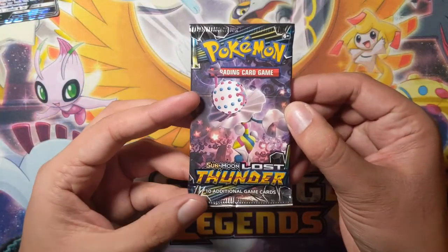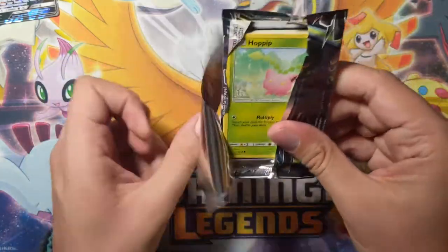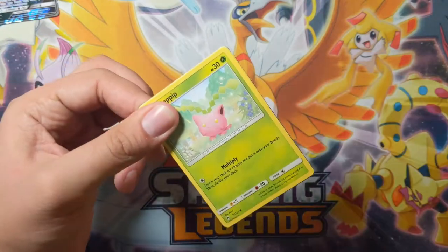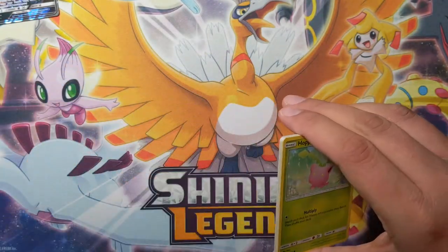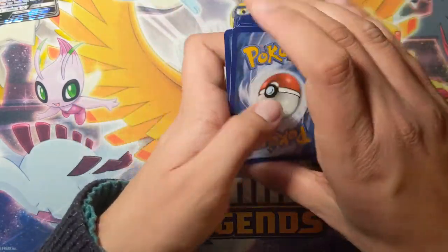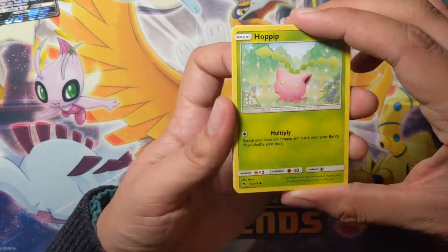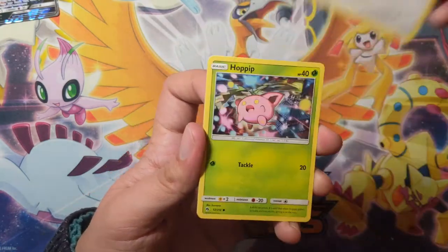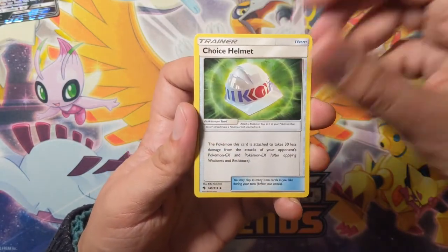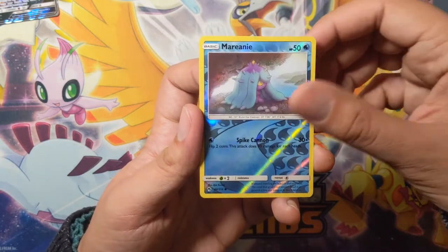A set that has caught my eye is Lost Thunder. Everyone has been really chatting up the Lugia Full Art, which is quite a valuable card, especially the Rainbow Rare. If you can get your hands on that I would say you should — it's quite pricey, especially in the PSA world. If you get it graded it's extremely exclusive. Nice — Naganadel, and it's an Ultra Beast, sweet deal.